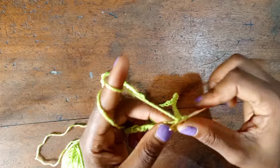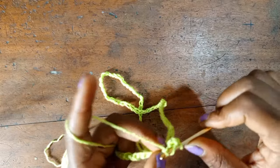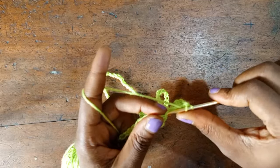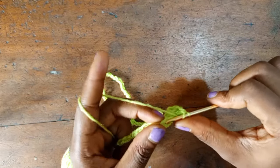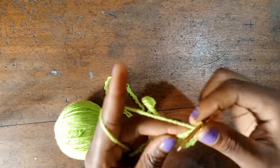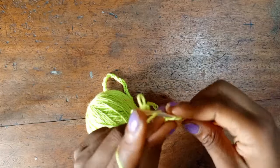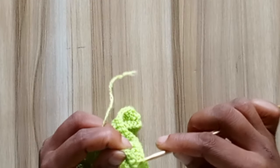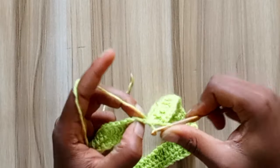For the first row, start by making a chain of one, then go into the first stitch with one half double crochet. Go into the next stitch with one half double crochet. For this row, you're just putting one half double crochet across the chain until you get to the end of the row. I've come to the end of the second row and I'm going to slip stitch to close up the round.